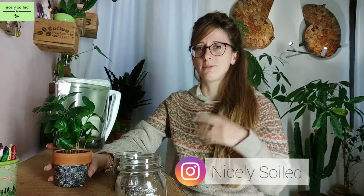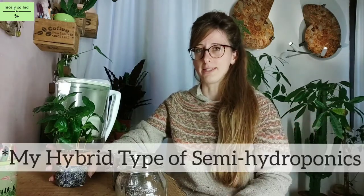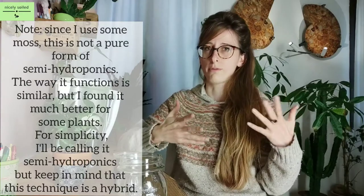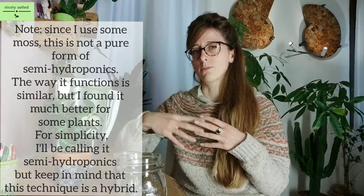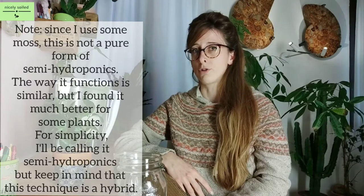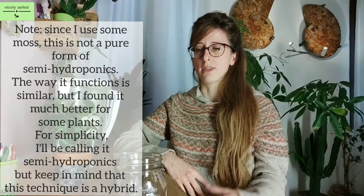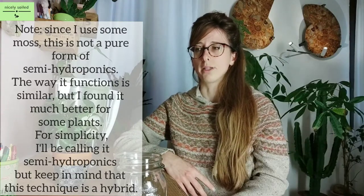Hi guys, hi everyone! As I was telling you on Instagram and as per your request, I'll link the profile anyway. You wanted more content about semi-hydroponics. On one side I'm still experimenting, but on the other side it's working quite well for most of my plants. I'm trying to switch as many plants as possible to semi-hydroponics because if I have to stay away for long periods of time, this method is going to really help me a lot.